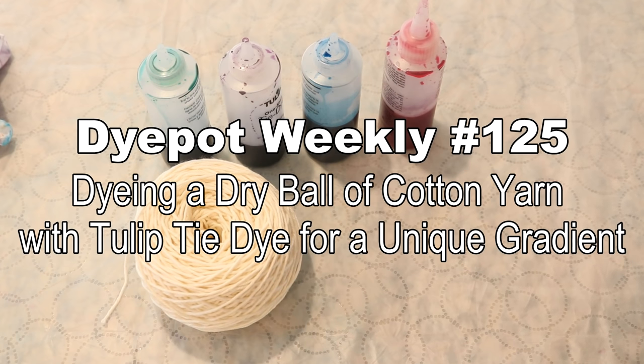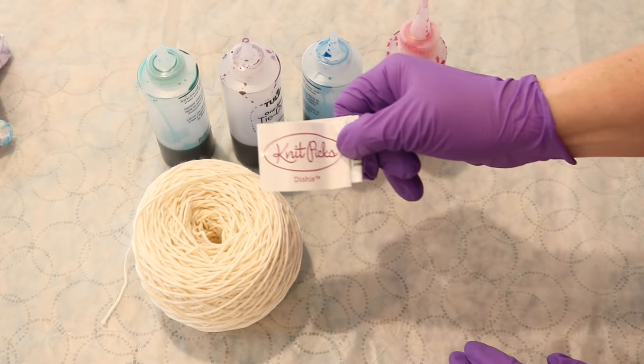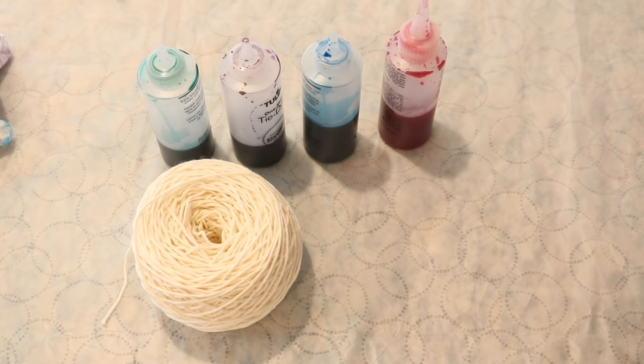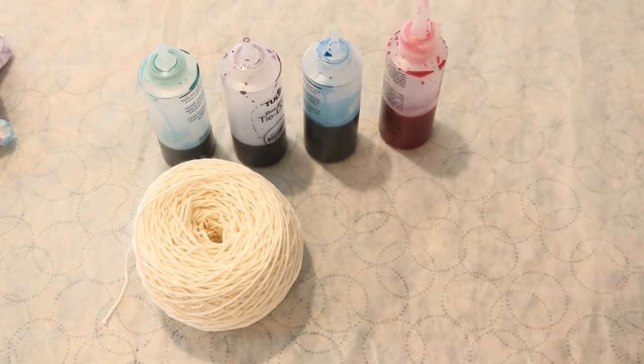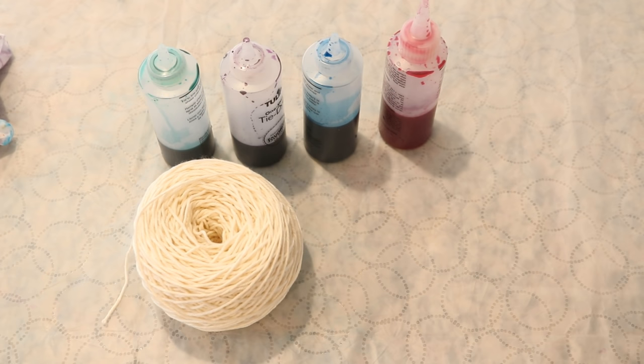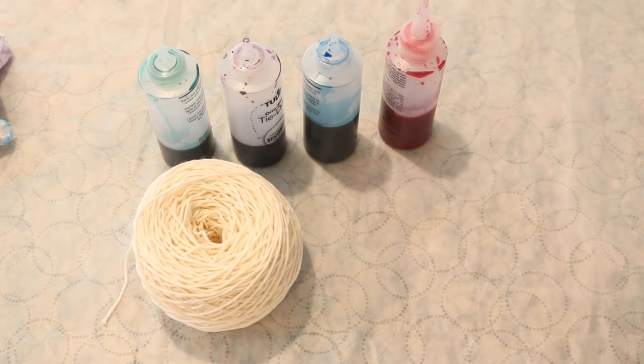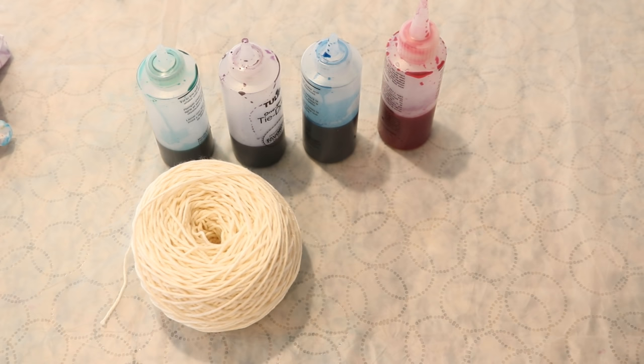Hi everyone! I am Rebecca from ChemKnits. Right here I have 100 grams of Knit Picks Dishy Yarn, which is 100% cotton. It is dry, wound in a cake, and I have some fresh Tulip One-Step tie-dye that I mixed today. So let's dye this yarn cake. A long, long time ago I played with a commercially wound ball of yarn and these Tulip tie-dyes to create a colorway, but it's been a long time and I thought this deserved a spot on Dye Pot Weekly.